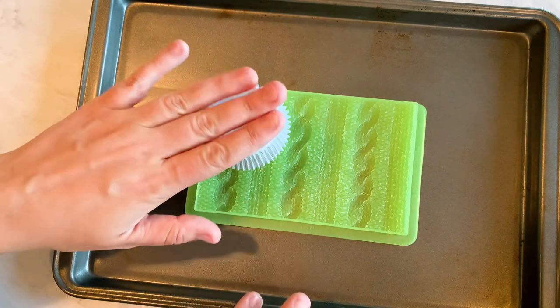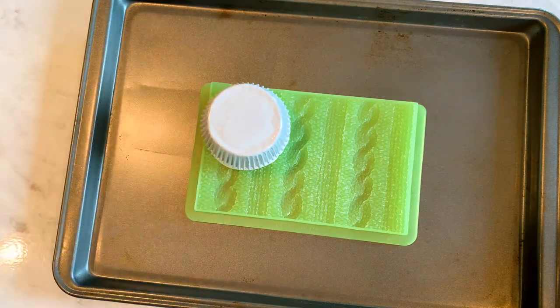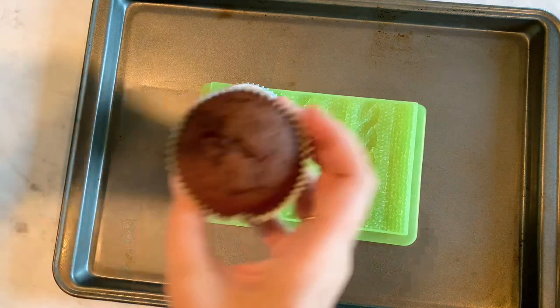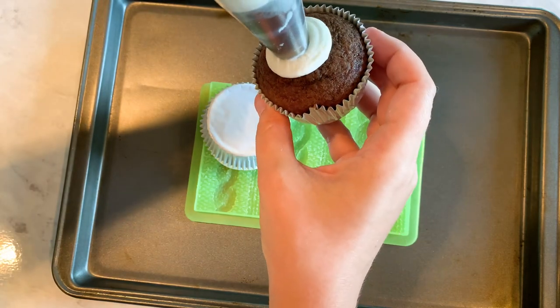I'm going to press it a little and then pat — just make sure I get that design completely in there — and then I'll do one more cupcake just to show you how to do it one more time.